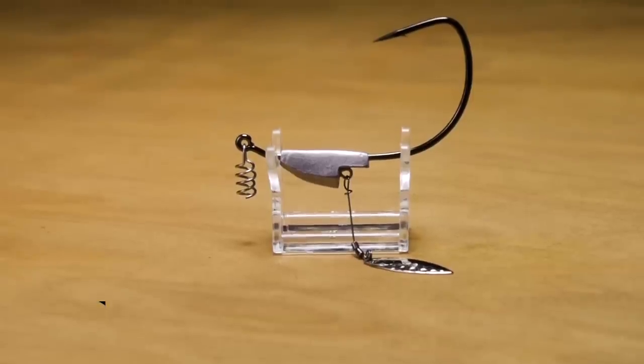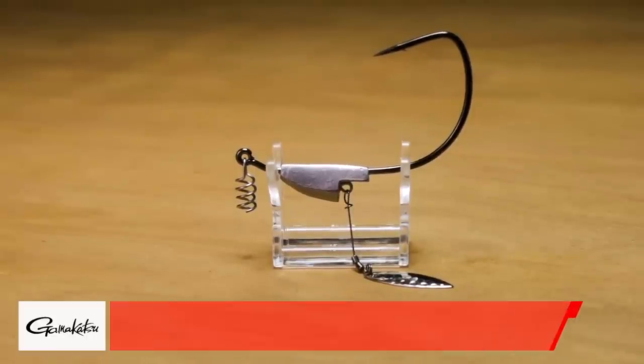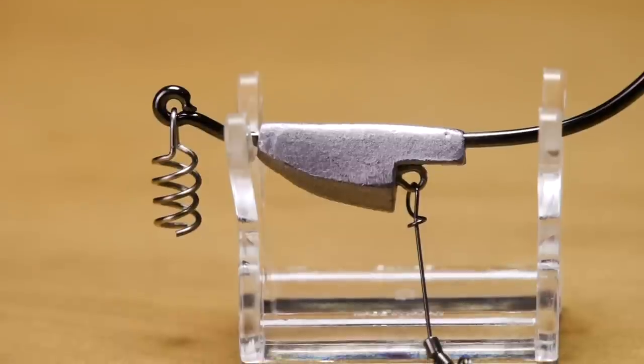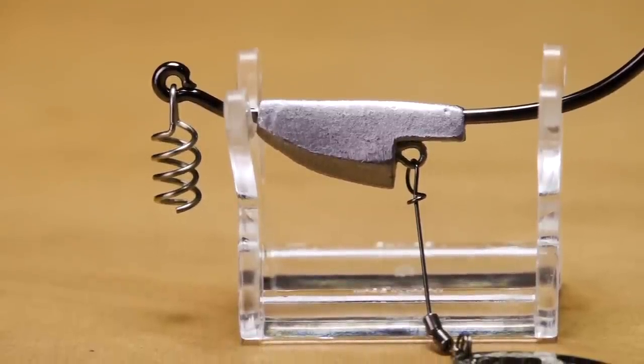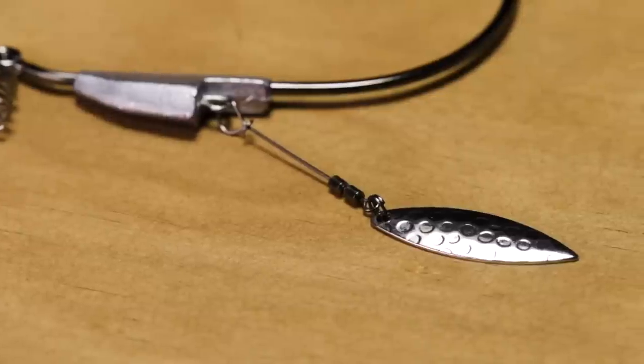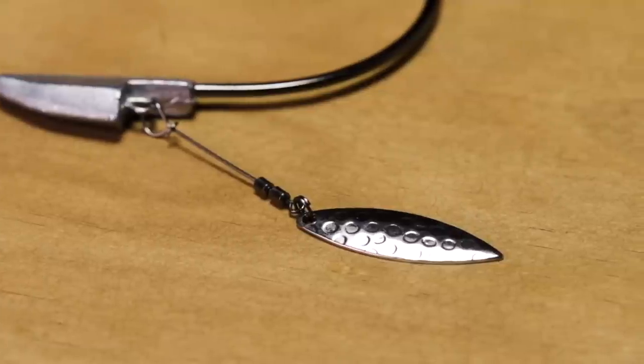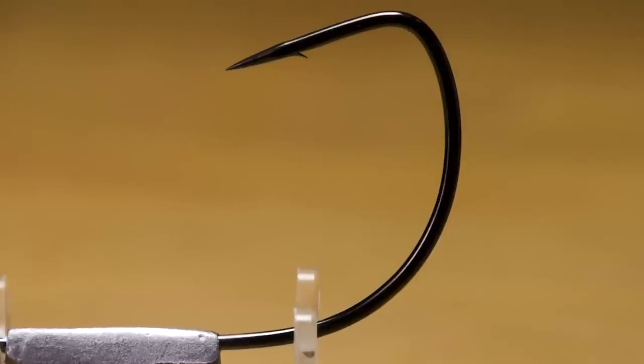Next, by Gamakatsu, we got the Spring Lock Spinner Swim Bait Hook. What's awesome about it — there are actually two springs on one, so this is going to really lock your swim bait in place. That swim bait is not going anywhere. They also added an under spin, and you know how the A-Train is about his under spins — you've got to have one on your swim baits. It brings extra flash to an already great-looking swim bait. Super wide gap hook, comes in all different sizes — definitely add this to your arsenal.